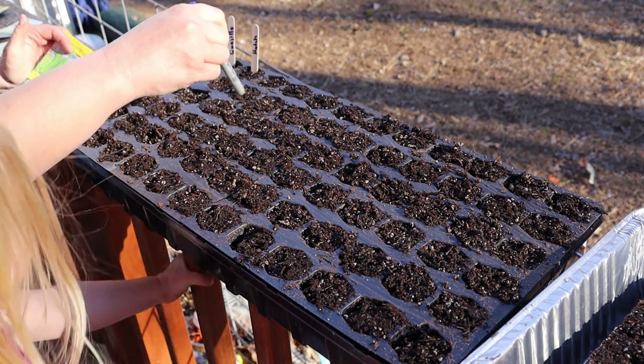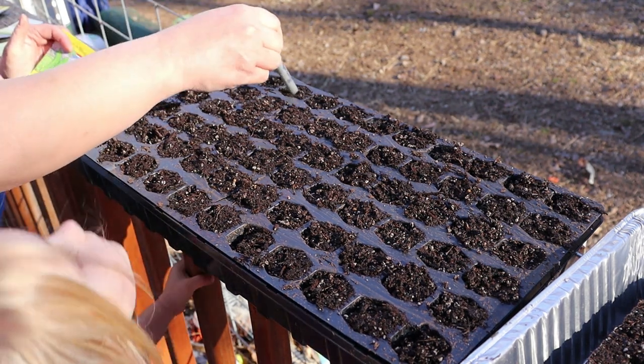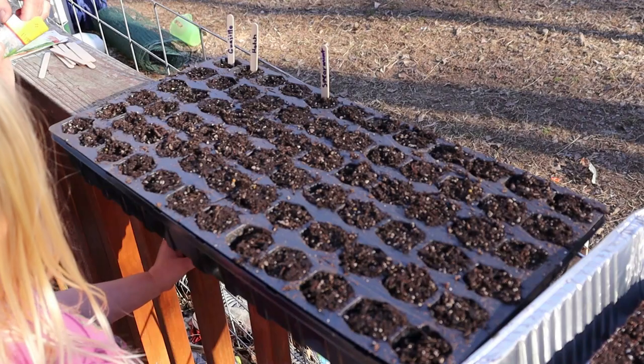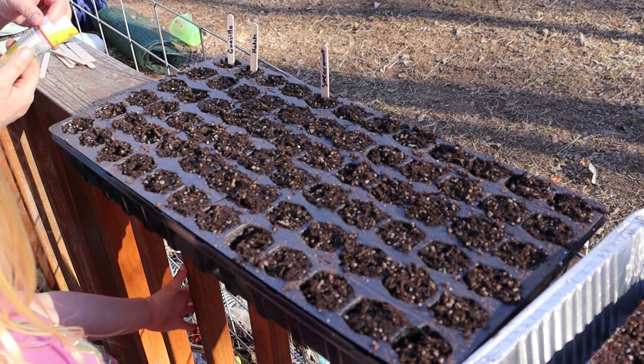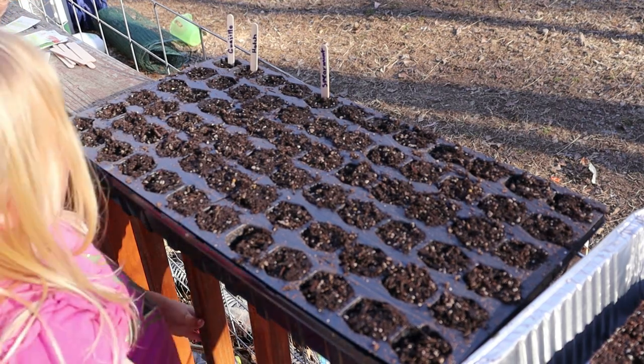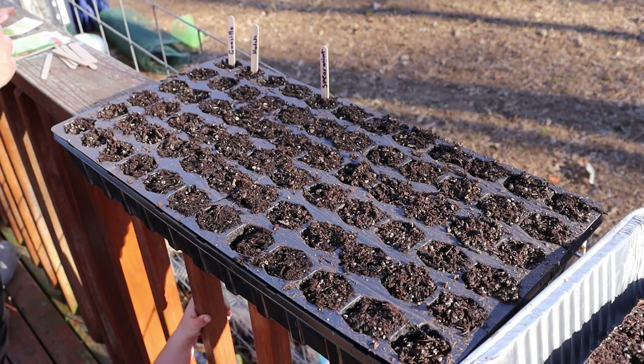So let's do three rows and we'll just do one in each. I'm just making a little hole. This says it grows well in short seasons. When it grows I'm going to eat it. You are?